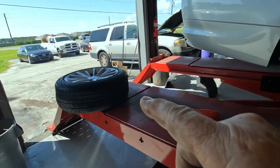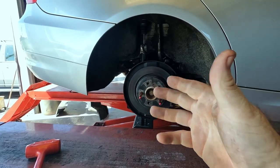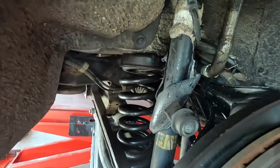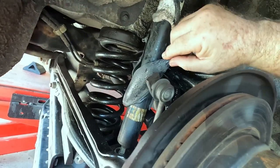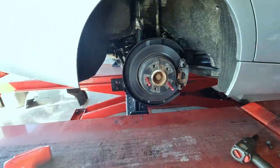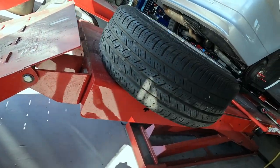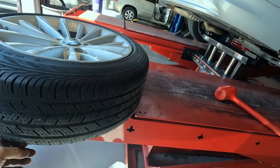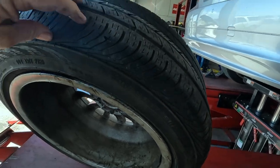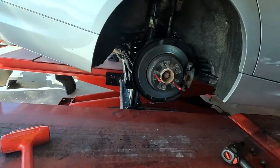Probably what happened is the guy was going down the highway at 70 or so — the shock was going so fast up and down it just melted. The shock probably got glowing hot, and then shock oil blew out everywhere. The tire is dry rotted and separating — that is really bad. Someone just drove the hell out of it with a bad tire.